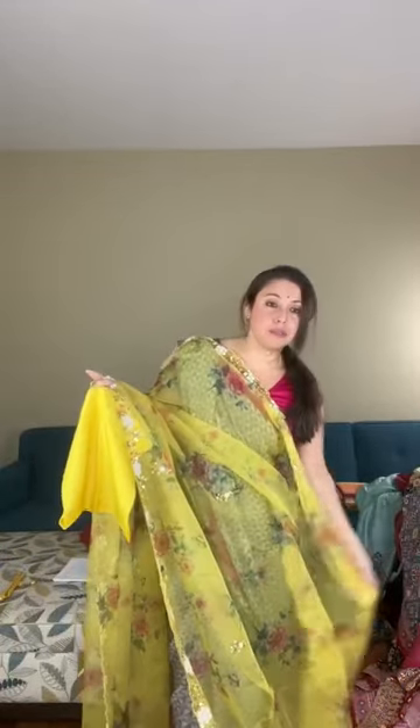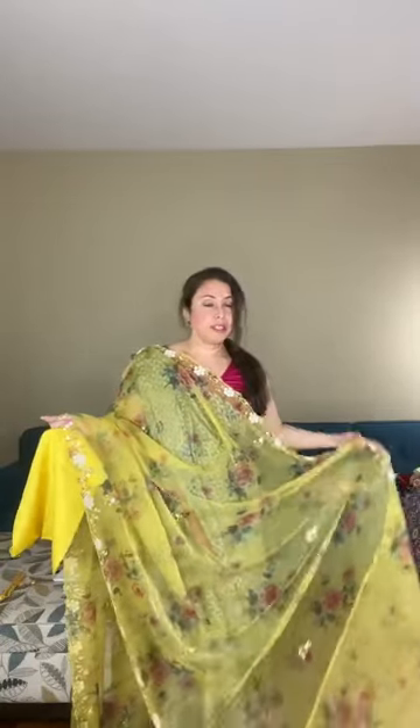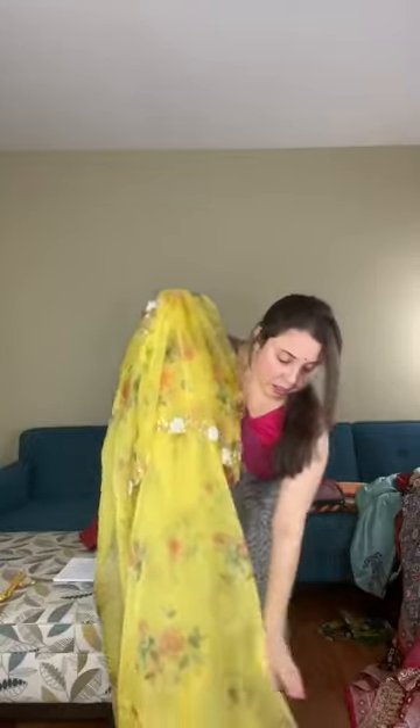This is saree number fourteen, priced at $129 — an organza saree with hand embroidery.